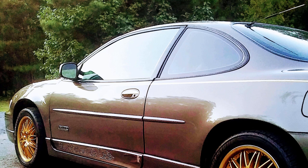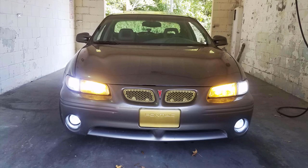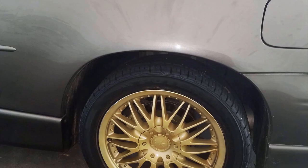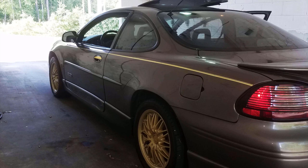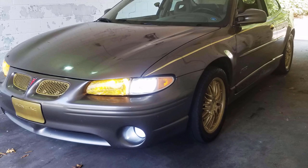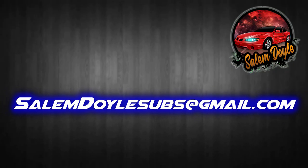It's time for another viewer's ride. In this video we're looking at Bang Out Slim's 2001 Grand Prix GTP. The car appears to be mostly stock other than wheels, gold accents, and a system installed — not pictured here — but he says he's going to be doing window tint, mufflers, and going with larger wheels in the near future. He said it runs and drives great, he loves the car, and has had no problems out of it — just another unique Grand Prix on the road. If you'd like your own car featured, send it to SalemDoyleSubs at gmail.com. Thanks for hanging out and I'll see you later — peace.